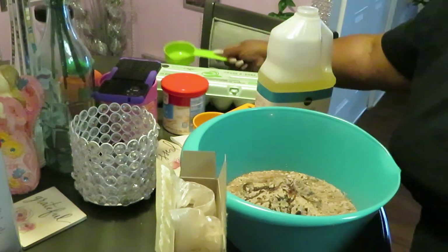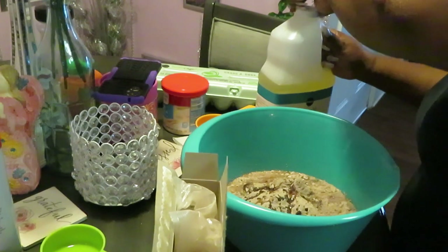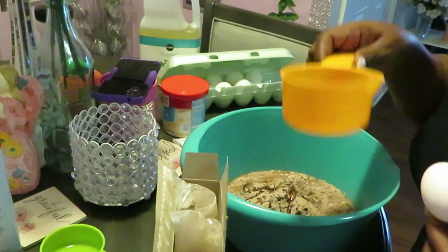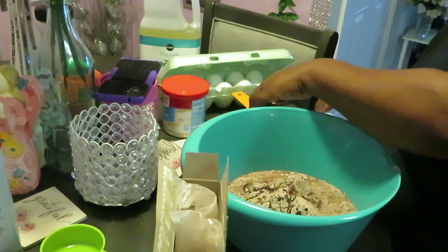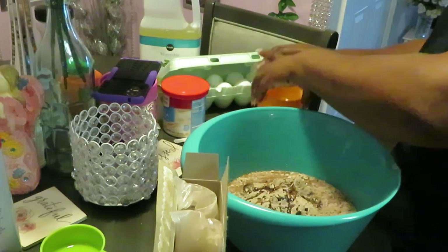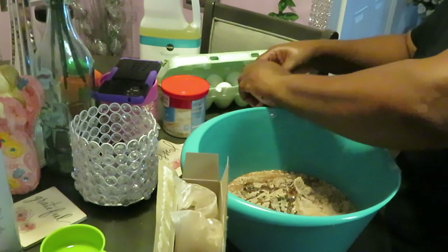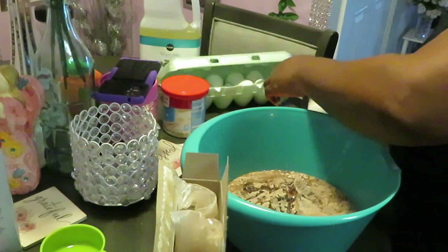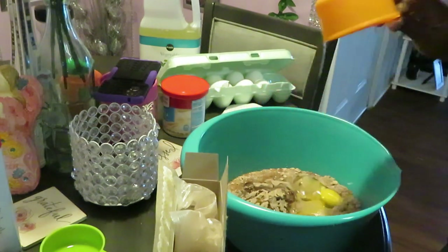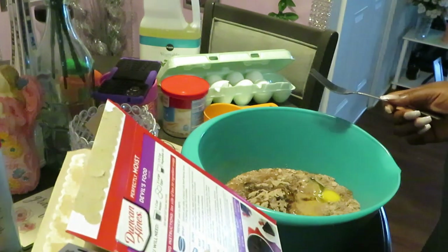Let's get the eggs in here. I'm not gonna crack my eggs directly in the mix, I'm gonna crack them in a separate bowl first so I don't get shells in there — sometimes I'll be getting shells in there when you do that. Okay, we got one egg in, we got two and three eggs. That's it, that's all — cake mix, water, eggs, and oil.